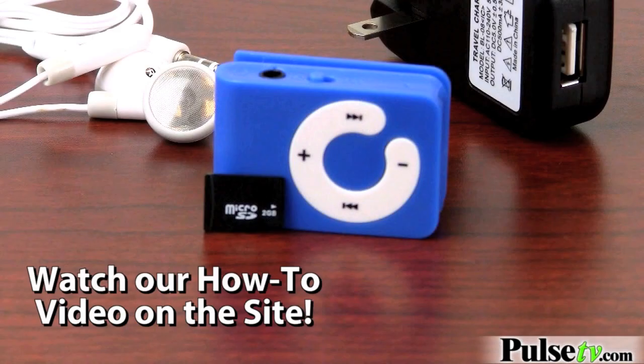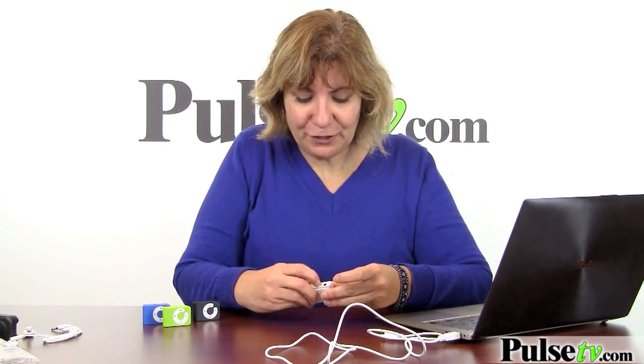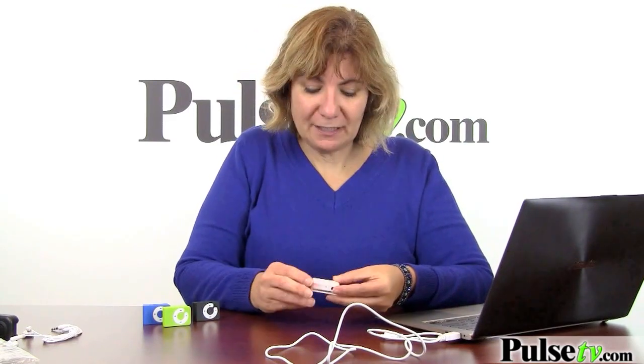There are no instructions in this, but it's so easy to use and add your songs to it. Once you've transferred all your music, all you do is unplug it, plug in your headphones, turn it on, and you can start listening.